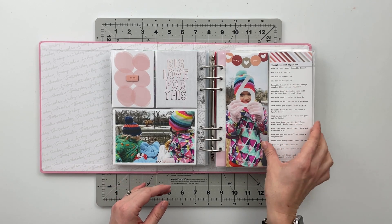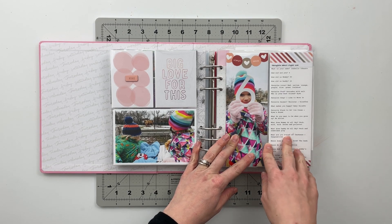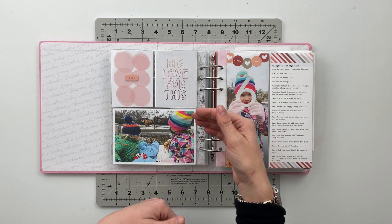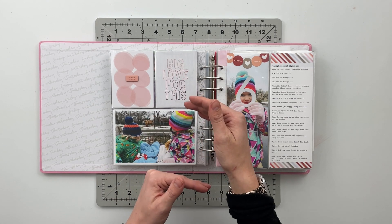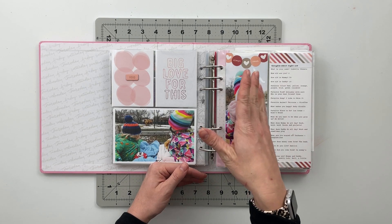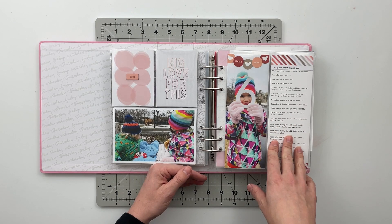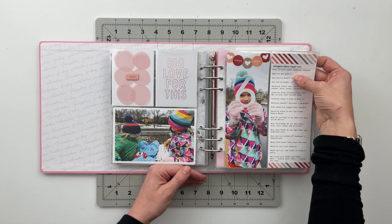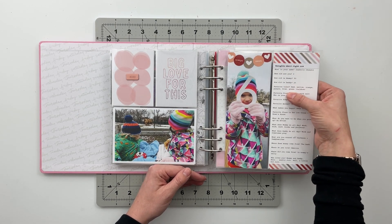For the journaling — I believe I started this last year, maybe the year before — I have a list of 19 questions that I ask my kids every year on their birthday. Isabella is the only one who's actually old enough to answer the questions right now. Hopefully by the time Jonah turns three this coming fall he'll be old enough to start as well.